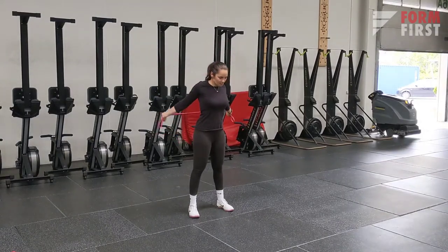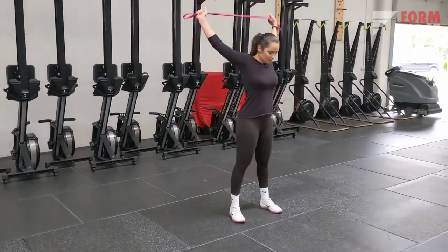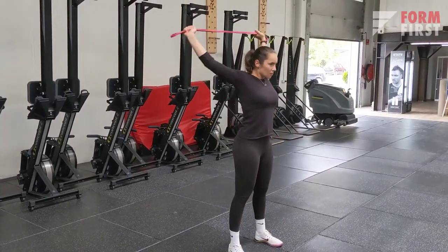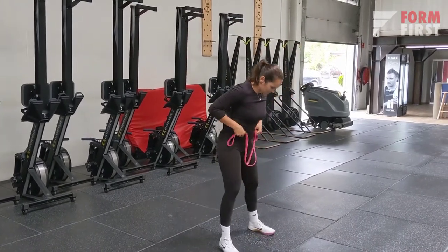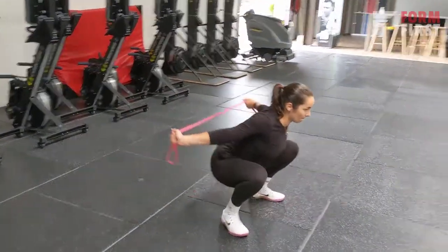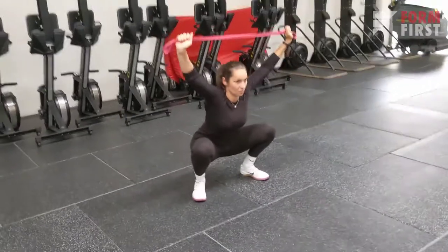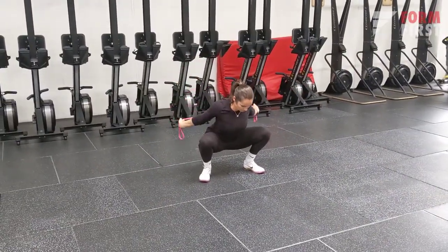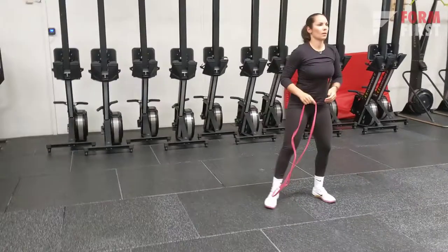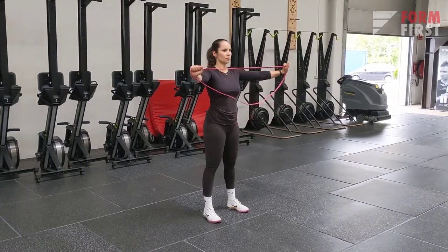The first exercise is a simple band pass-over. It really nicely fires up your deltoids or shoulder muscles. I recommend you keep a little bit of tension in your shoulders as you do that. If you can do it in a deep squat it is even better because you also activate your back muscles. If you can't, don't worry — just do some nice pass-throughs, whatever feels nice. You don't necessarily have to do both arms at the same time, just keep the tension in the band as you're doing that.